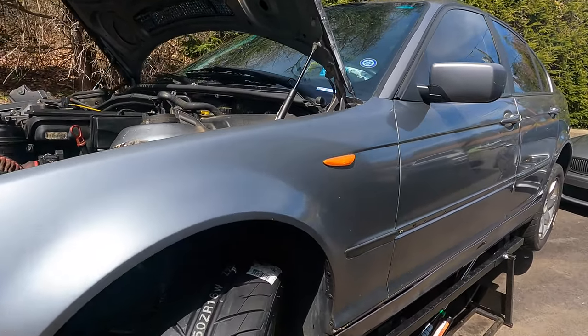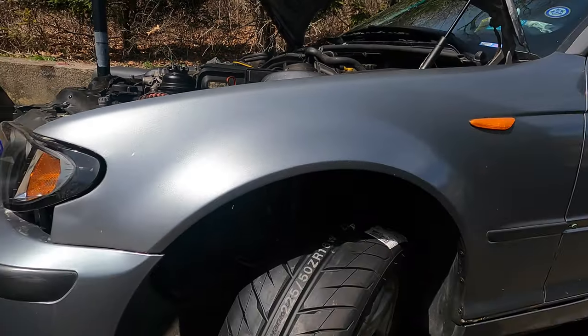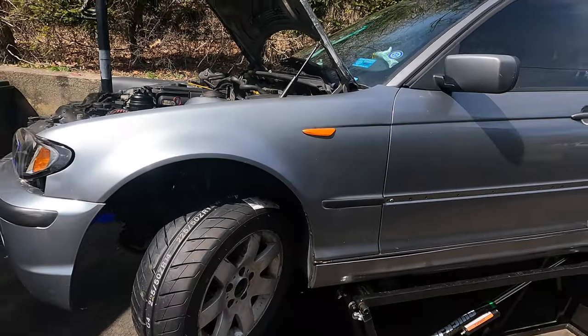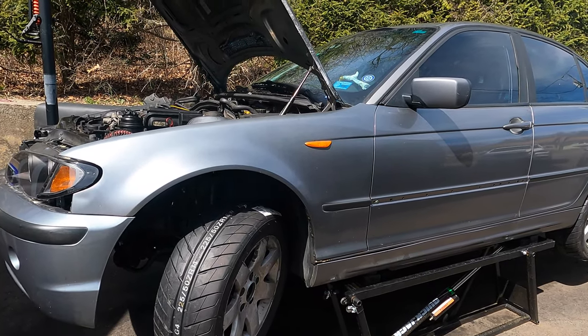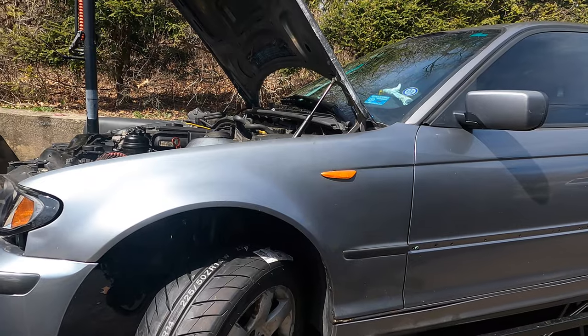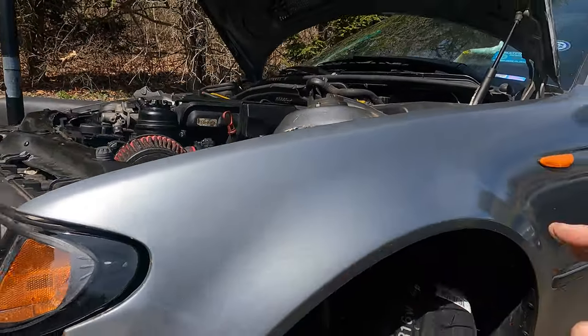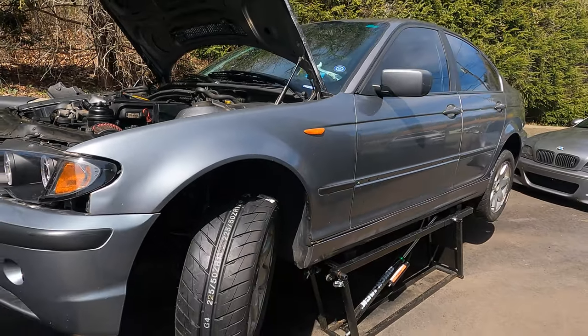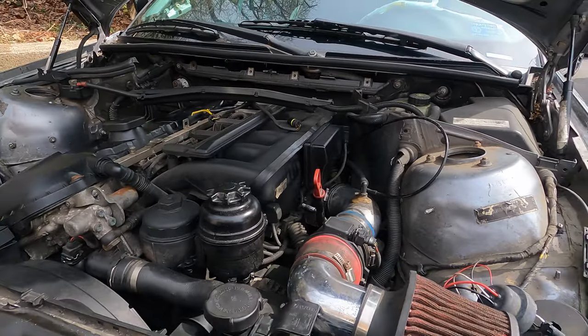We also installed our brand new tires — we're going to be using the Hankook RS4 tires. They are a very popular tire for endurance races due to their low wear ratio. These tires literally last forever if you're running them properly, so we're looking forward to seeing how they perform on this car.